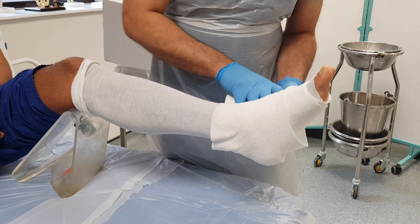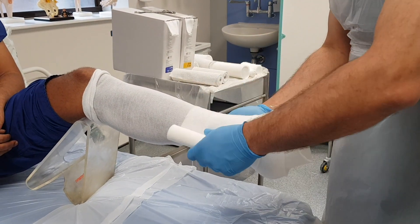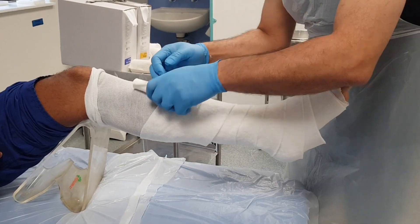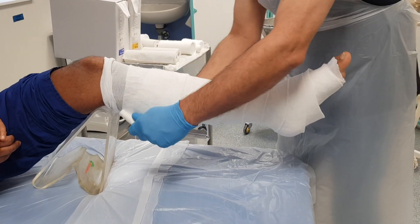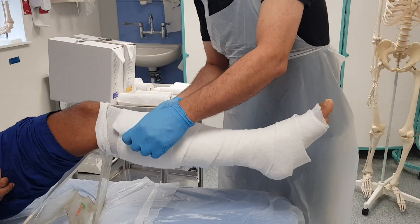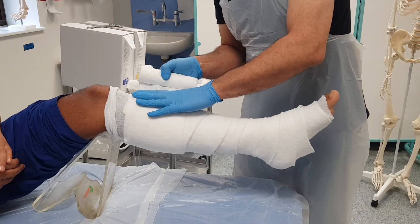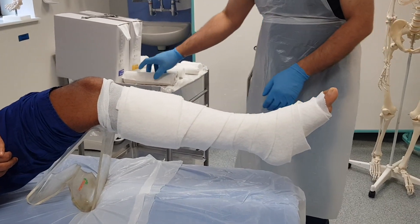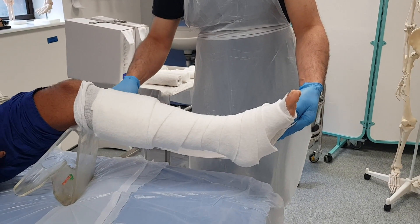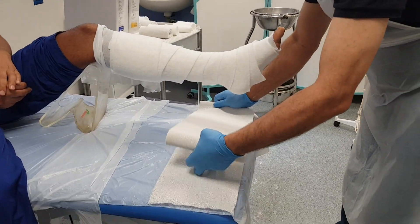I might want to cover the bony prominences with some plaster felt or with a piece of gauze, overlapping 50% every time. I haven't quite got two complete layers there so I'm going to apply a little bit more at the proximal end, then cut that off. Now I want to measure out the length of my back slab.